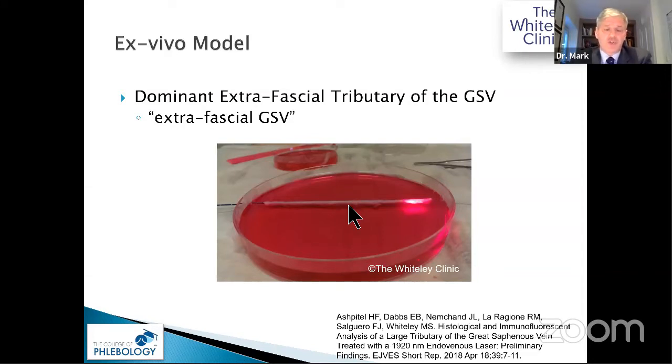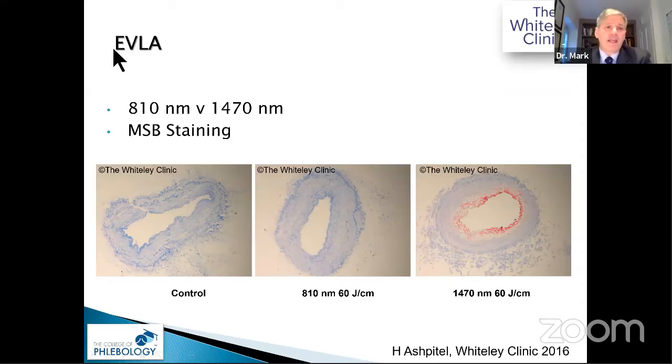Some people add blood to the model, but we've measured patients at 15 degrees head-down with tumescence and found by ultrasound there is no blood flow in the vein at all. So this model represents our practice. When we looked at endovenous laser, we compared 810 nm versus 1470 nm using MSB staining — where blue is normal and red shows fibrosis. With 810 nm at 60 joules per centimetre at 10 watts there is very little change, whereas 1470 nm at the same LEED of 10 watts gives a good burn, though slightly asymmetric because it is end-firing.